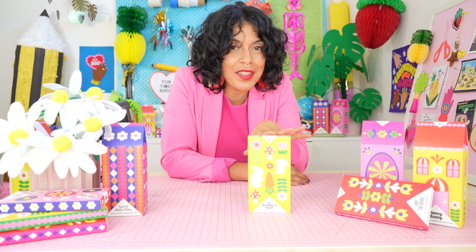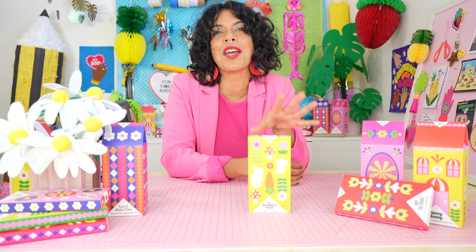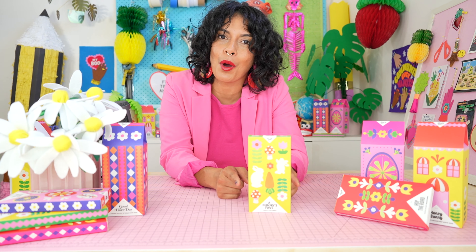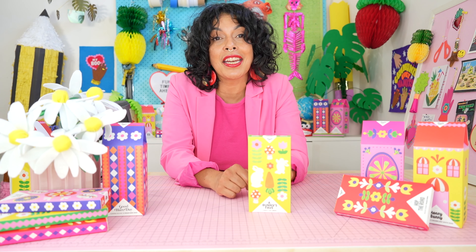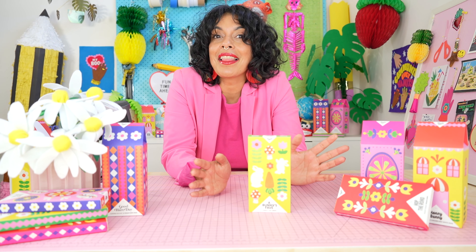So apart from eating all of this delicious chocolate, I'm going to show you how to transform your Hey Tiger A Bunny's Fave chocolate box into an upcycled Easter themed playset. Are you ready to get crafty? I sure am. Let's do it.